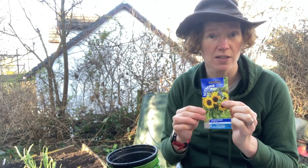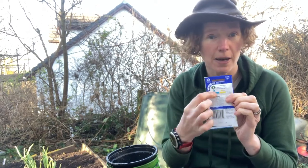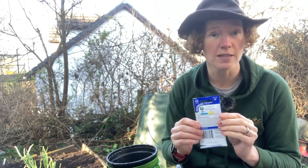Sunflowers you can plant straight into the ground and as the ground is warming up you could do that straight away now. But if you're not sure, look at the back of the packet and it will tell you which months are best to plant the seeds.